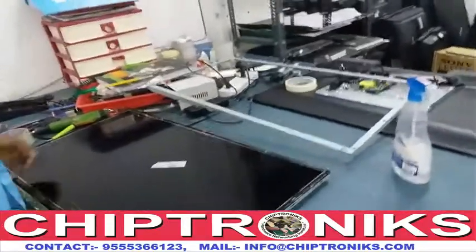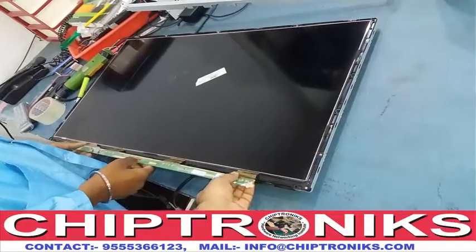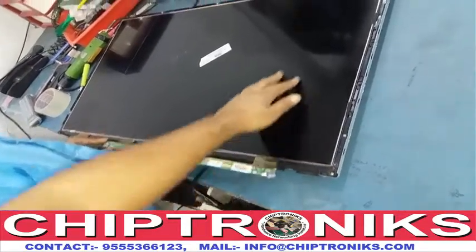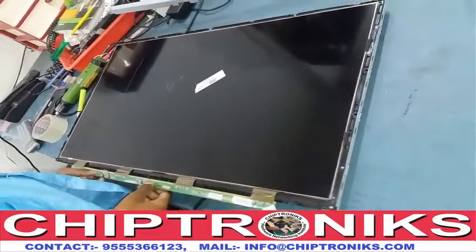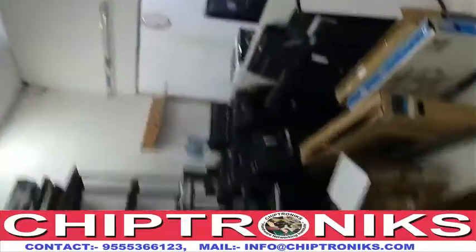In this open cell, if there is a problem in the PCB and COF, then we use a bonding machine. If there is a problem in the open cell itself, then we use a laser machine. Let's go to the COF bonding area.